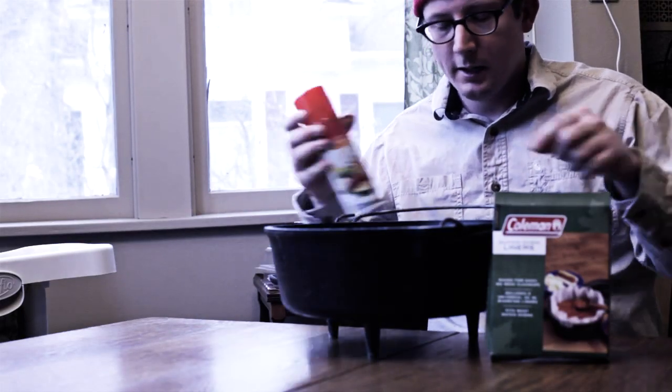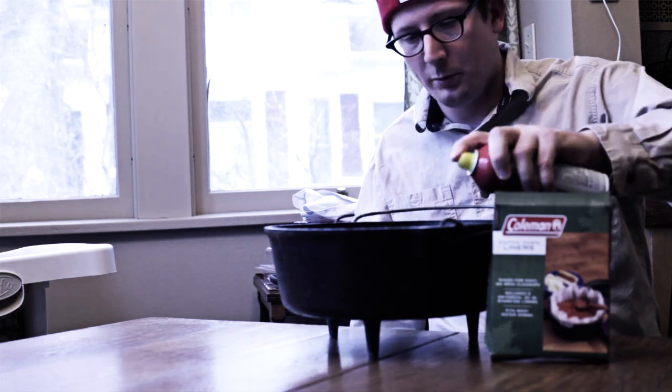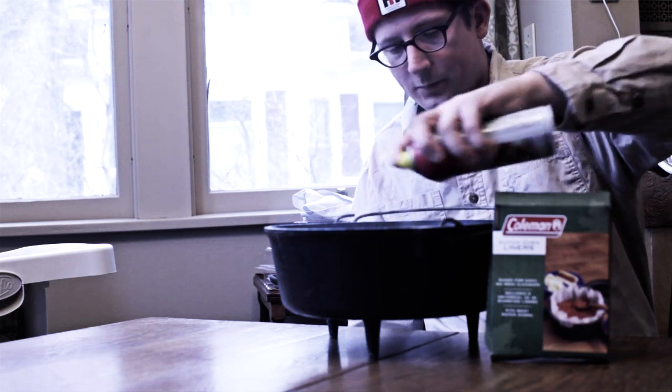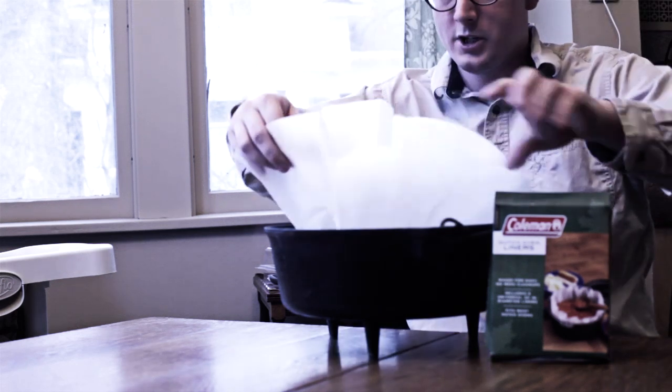To prepare my Dutch oven, I've got a Dutch oven liner — somebody gave these to me, I usually just use parchment paper. And I'm just gonna spray the inside of the oven just a little bit with some spray oil, and then put the Dutch oven liner in.